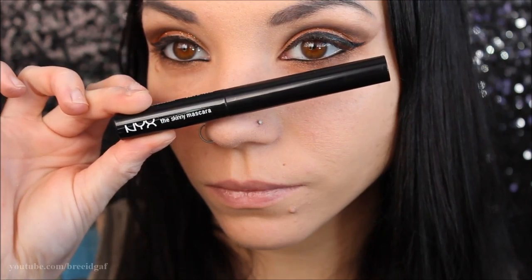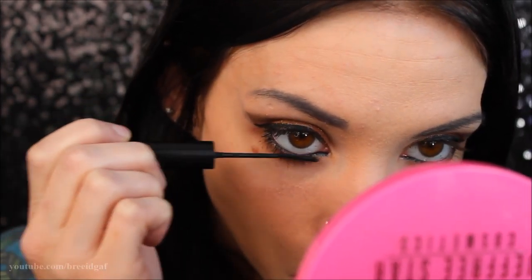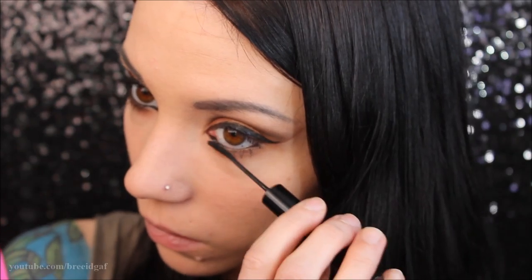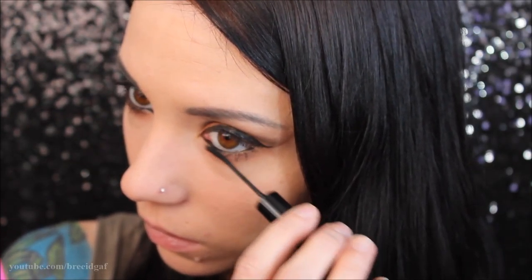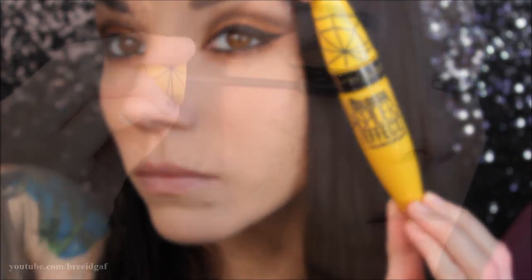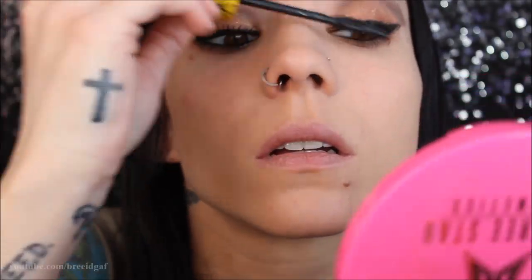For mascara I'm going to be using two different ones. The first is the NYX Skinny mascara, focusing mostly on my bottom lashes to separate them and make them look long. Then for my top lashes I'm using one of my current favorites: the Maybelline Colossal Spider Effect in Very Black. I'm applying a good amount on the top lashes, and then the eyes are complete.